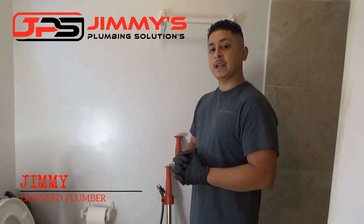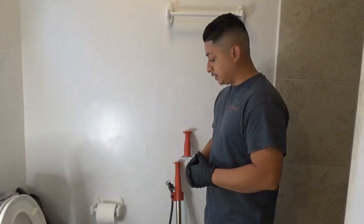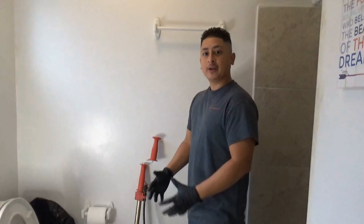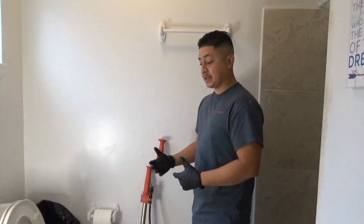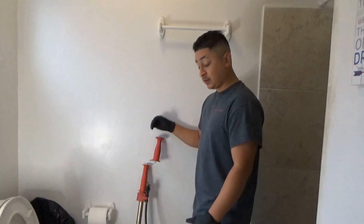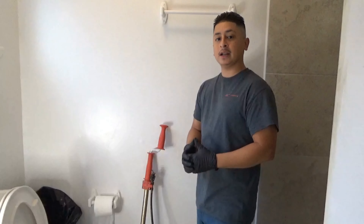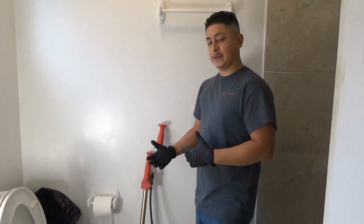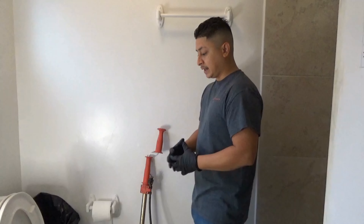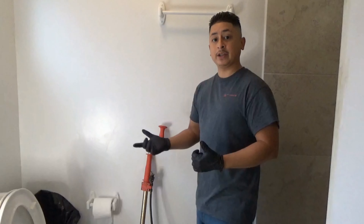Hey DIYers, Jimmy here with Jimmy's Plumbing Solutions, and today I'm going to be demonstrating how to clear a toilet using a toilet auger. Having a plunger is a must in every household, but I also think it's important to have a toilet auger, because a toilet auger can bring up a solid way better than a plunger can, and it can save you a couple hundred dollars. So let's jump right into it.